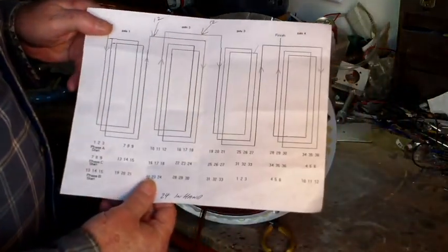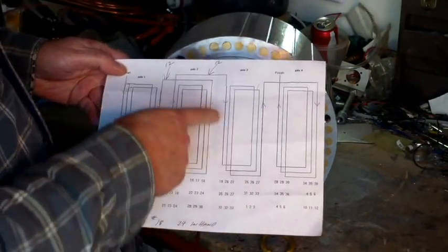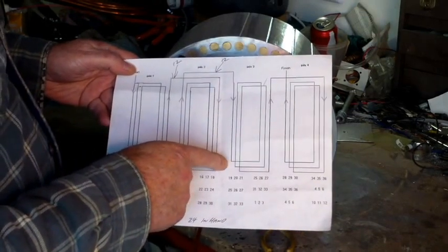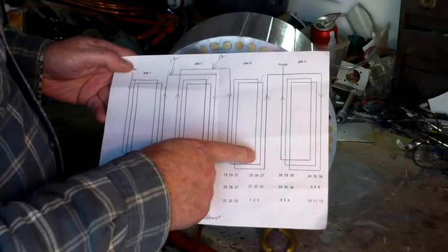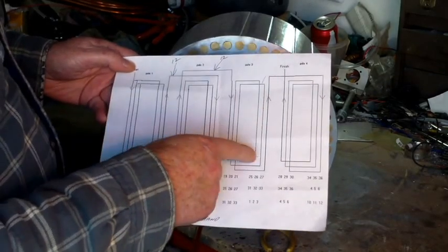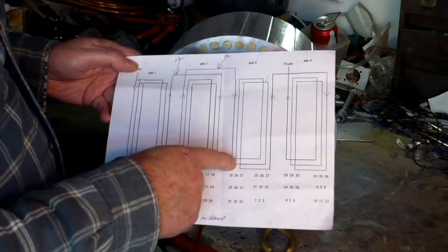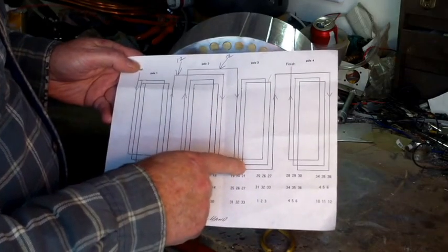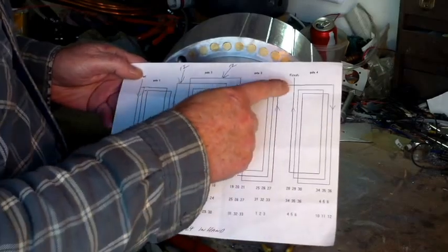You can remember before on my sheet here. We're going to start here on pole slot 19, going to slot 25 — needs to go around three times. Jumper over to slot 20, around three times, then slot 21, around three times, then slot 27. Then go over to the last pole.